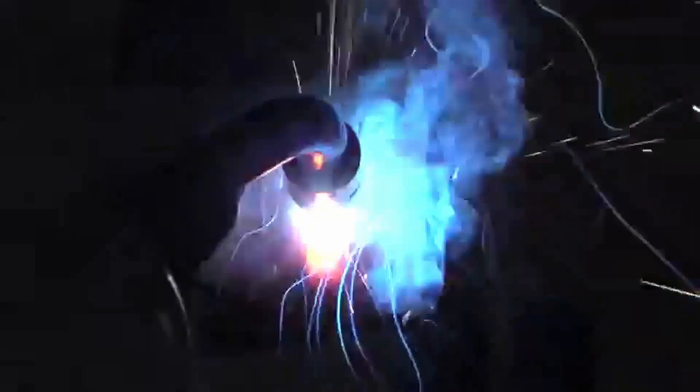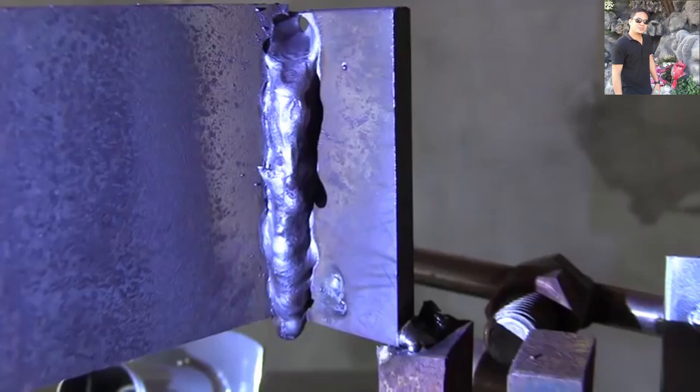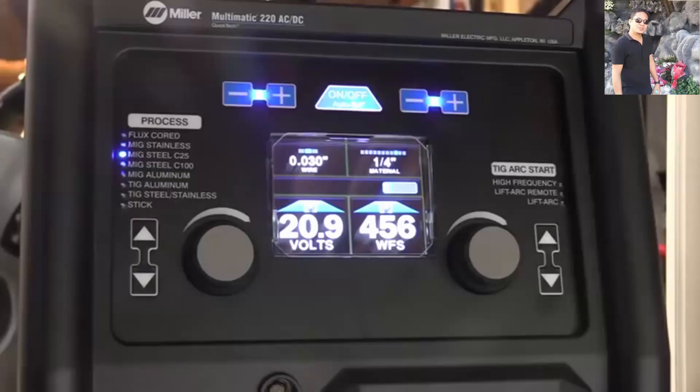If this were dual shield flux core I could just go straight up without any technique and it would be fine. But there's no flux here to help pull the puddle off, and it's just tremendously hot — I'm sagging out and drooping and I know that any minute it's going to fall out. And there we go. I have created artwork. Halfway through it looked like it was going to blow a hole all the way through, and then it just dripped out at the end — looks like a big long nose on a totem pole or something.